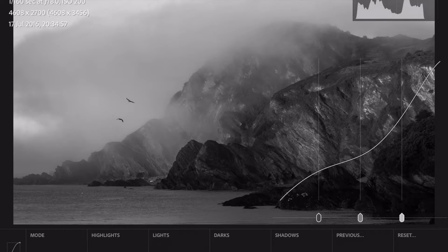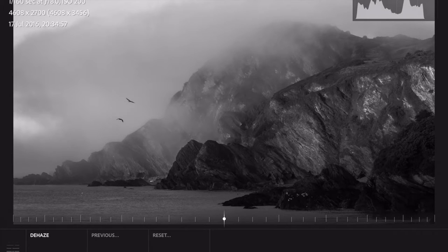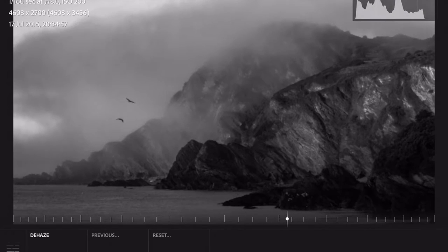That's brought the drama out of it nicely. Now the next thing is the dehaze tool, which is one of my favorite things, and we've obviously got a lot of haze in this image. I'm not particularly looking to remove the haze — it just tends to give a little bit of extra clarity. So I'll just bring that up to about there and I'm happy with that.